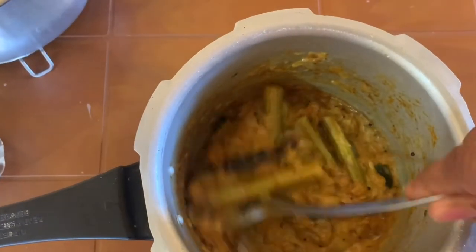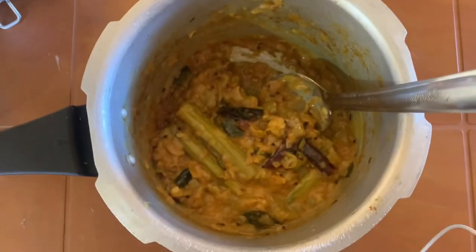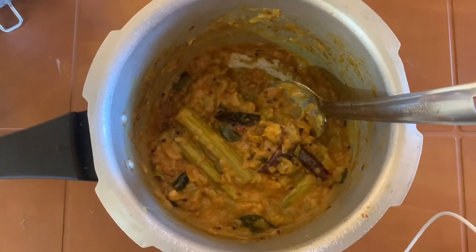You can see that. That's it — curry is ready to go. Thank you and enjoy for dinner or lunch.